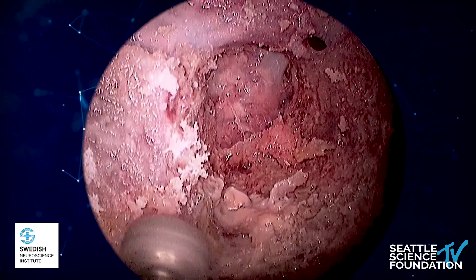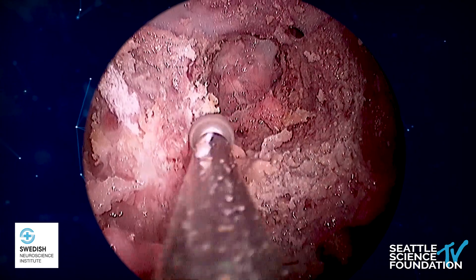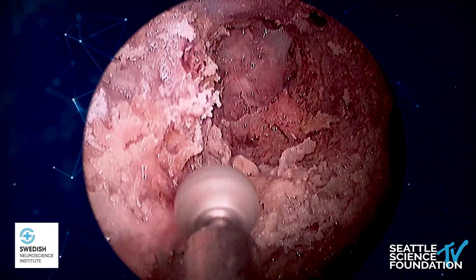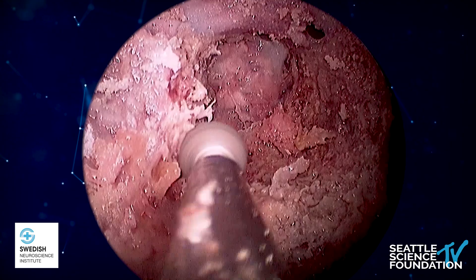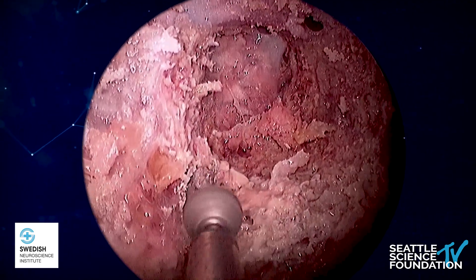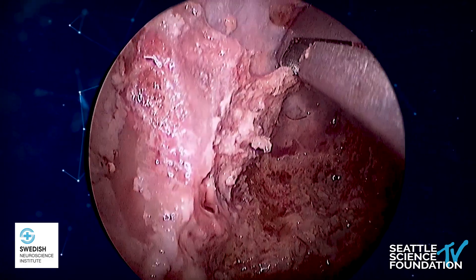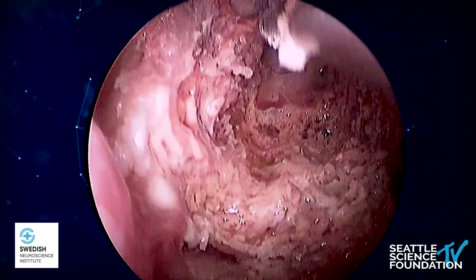As you can see here, I'm slowly drilling with a diamond drill, exposing the entire vidian canal from the pterygoid-palatine fossa posteriorly towards the lacerum ICA. As I expose the vidian canal and understand where the paraclival carotid is, I slowly drill down to completely eggshell the paraclival carotid. After eggshelling using the Kerrison, I carefully resect the remainder of the bone in order to completely unroof the paraclival ICA.